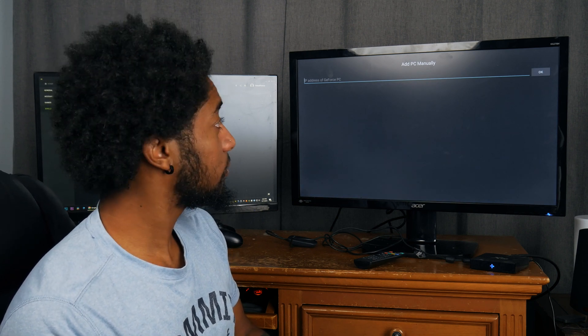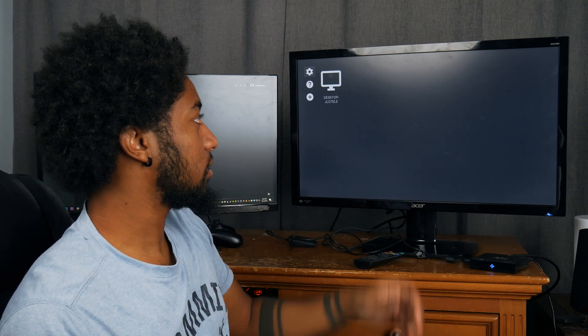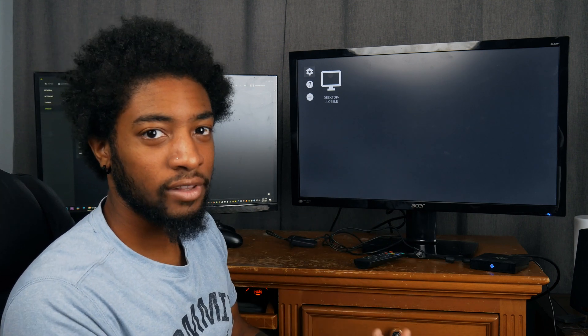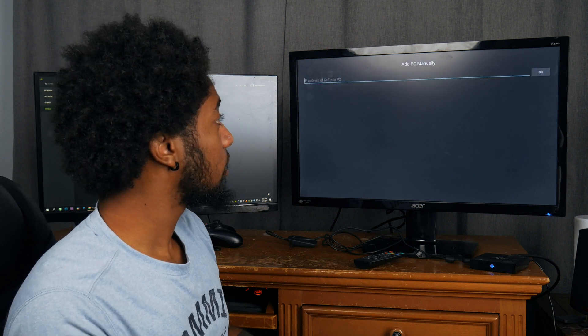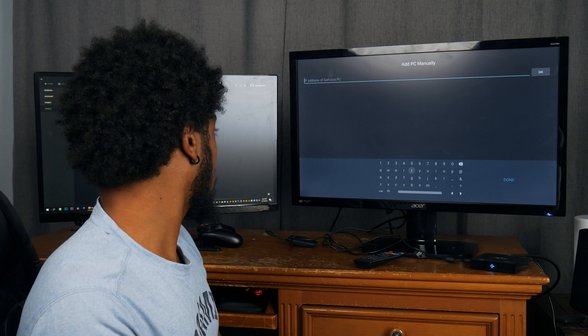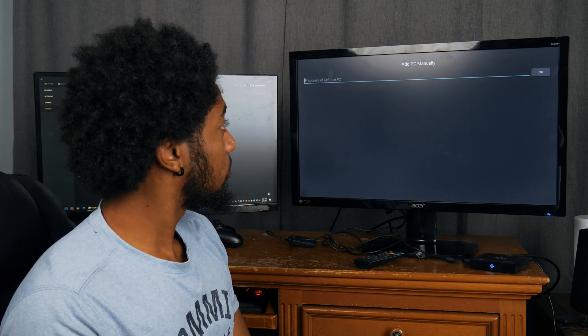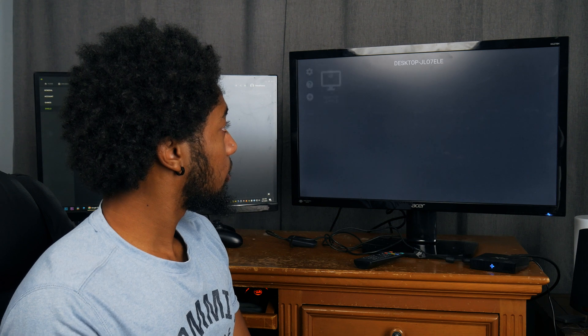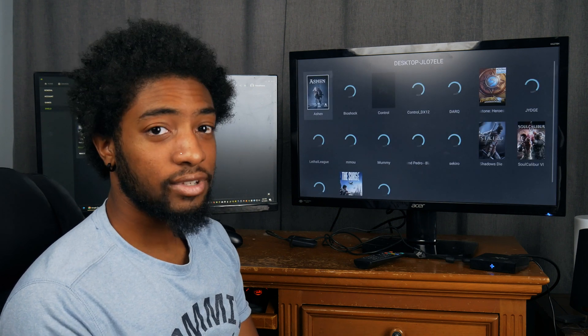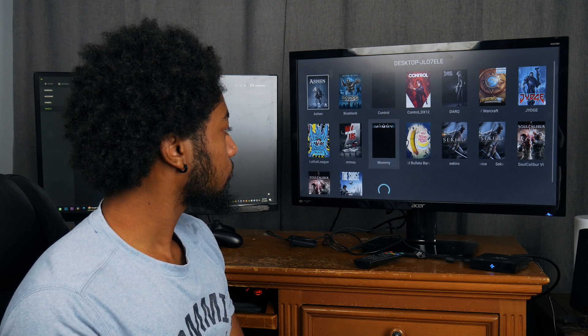Moonlight will actually find your PC automatically - it will just appear once it recognizes your computer. If it doesn't, you can type in the IP address of your PC manually, which should be findable in your settings. Let's run a few tests.